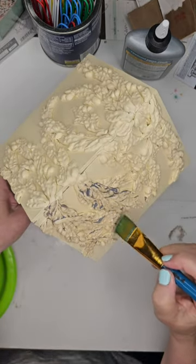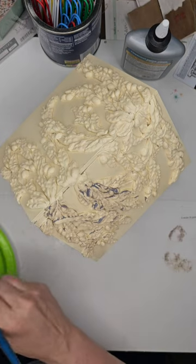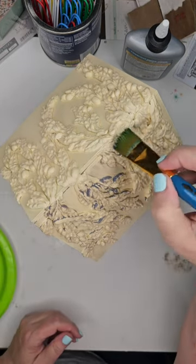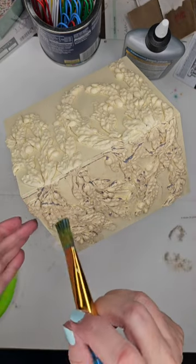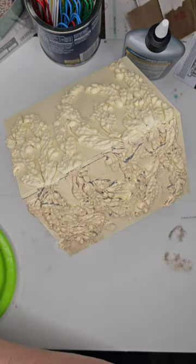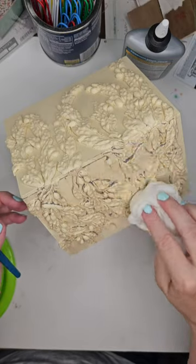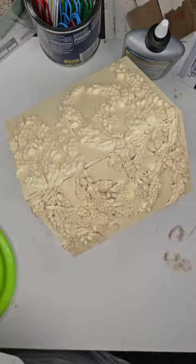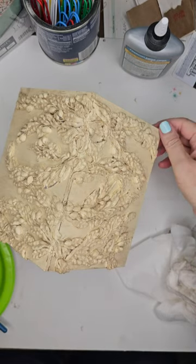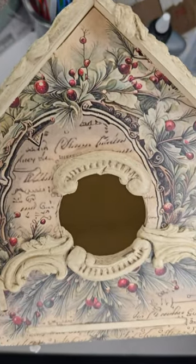I also applied glaze to the roof itself so that it would blend in with what I'm doing to the mold. You can be as generous as you like with this stuff. Once you get where you like, you can wipe back with a wet paper towel if you choose to lighten up some of the texture. It's very easy to manipulate and maneuver around. Now you see that the glaze is dry — I'll also add a second finishing coat of top coat.